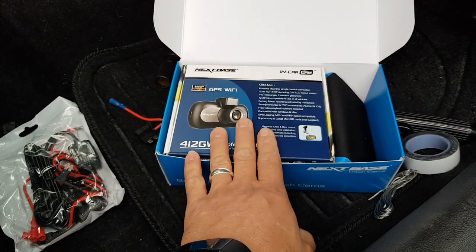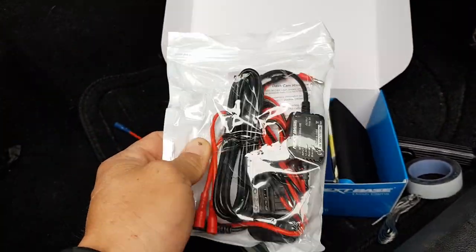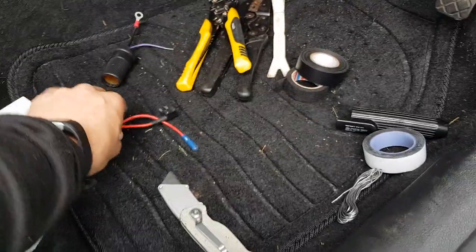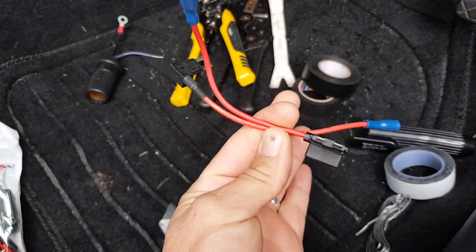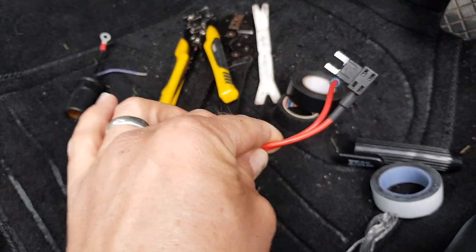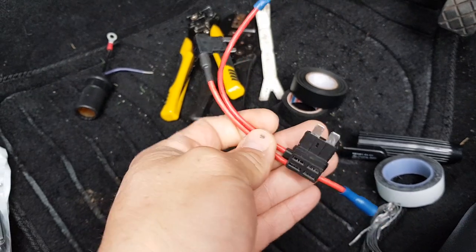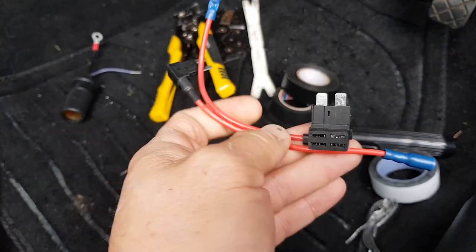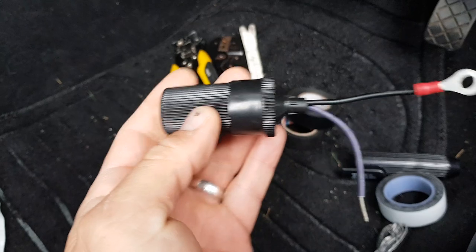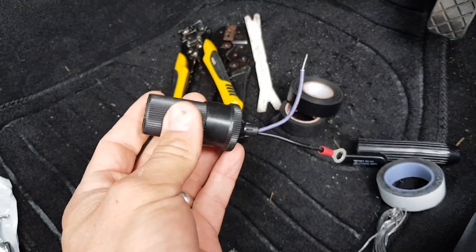So the things you're going to need: a dash cam obviously, a hardwire kit if available for your camera — that's a very good idea, though if not it's not essential, I'll show you how to install it without one. Piggyback fuses — you can order these online, get them from eBay. Check what type of fuse you've got and make sure your car has a fuse box at the front. Some cars don't — some of the old Vauxhall Corsas do not have a fuse box at the front. This is an accessory socket, which you can purchase again on eBay or Amazon for not a lot of money.